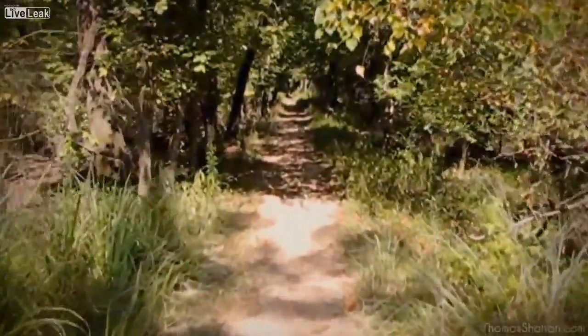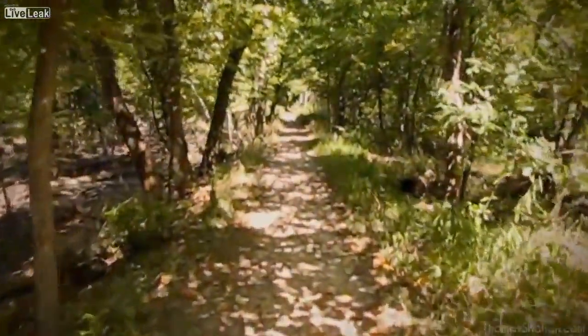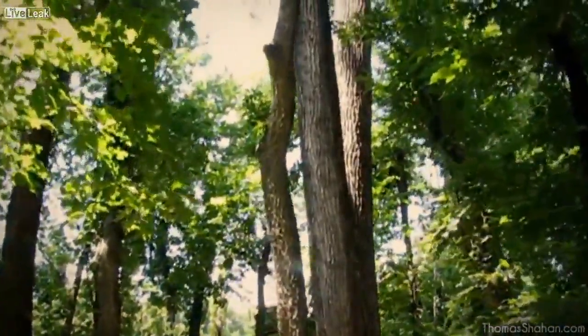When out looking for arthropods, it's a good idea to relax and take your time. Things may not come easy. You may go days or weeks or months without taking a single good photograph, but take a look at everything around you. Look at each branch, each blade of grass, look at how the light comes shining through the leaves above you.